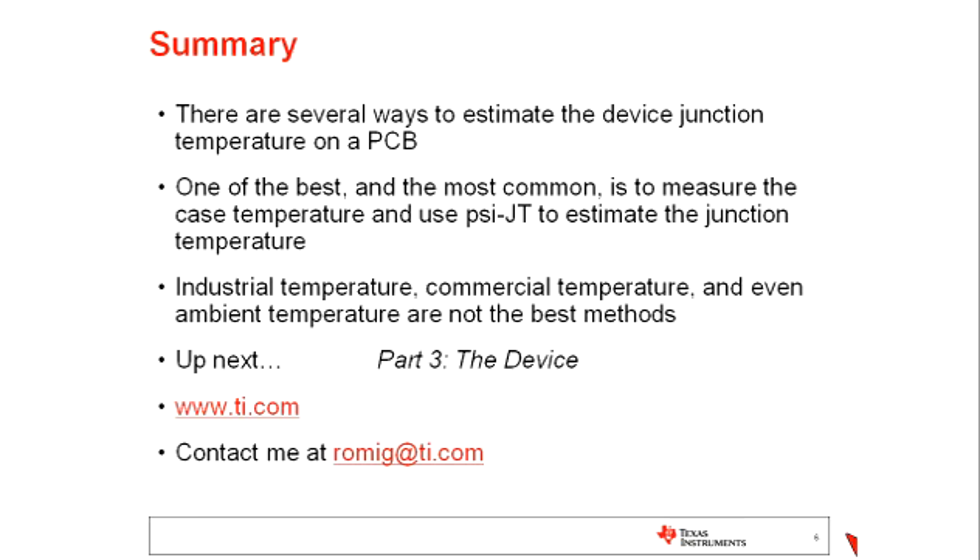Up next in our four-part series will be part three entitled The Device, where we look in more detail at how semiconductor devices are constructed and how they work from a thermal perspective. I hope you'll join us. If you're looking for more information, you can go to www.ti.com and search for terms like 'thermal,' or you can contact me directly at www.romig.ti.com. Thanks very much.